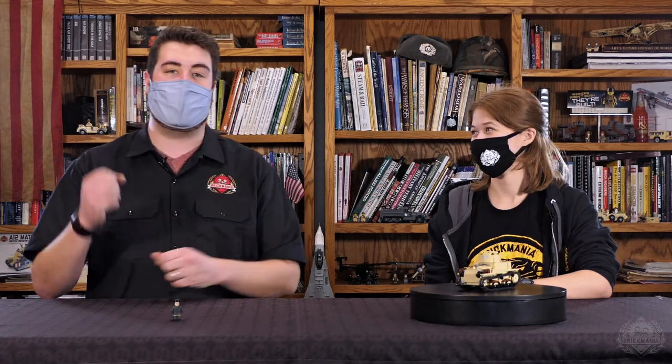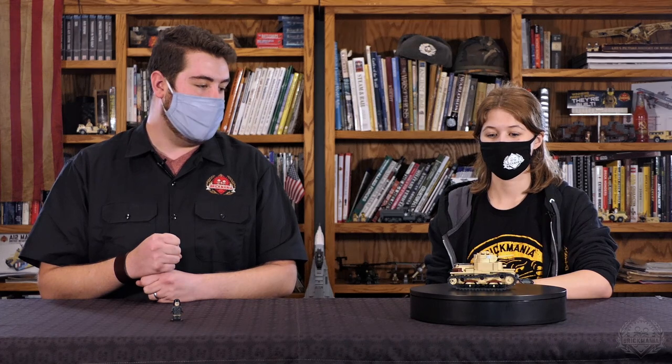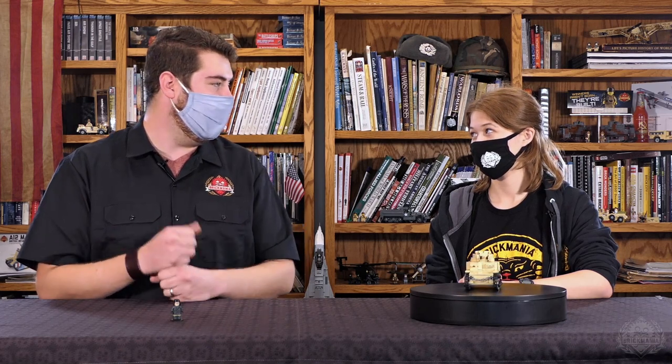Hey Brick Maniacs, welcome back to another Designer Studio episode on Brick Mania TV. Today I have Mary Wilson joining me because we're taking a look at the Carl Armato Medium Italian Tank.